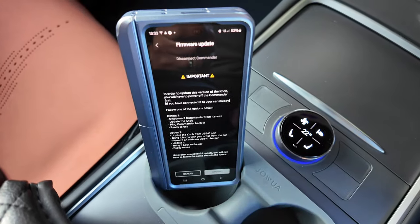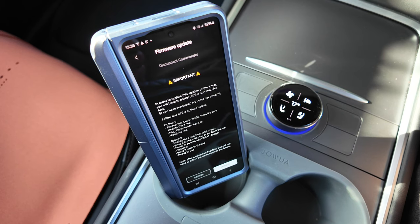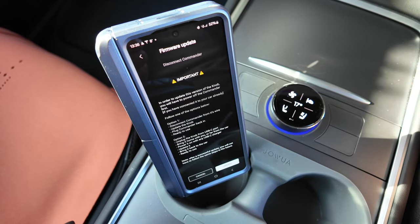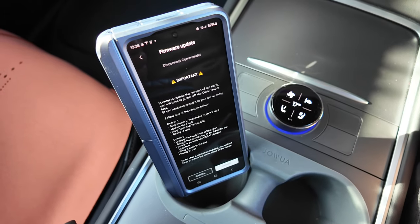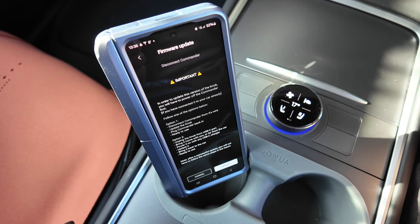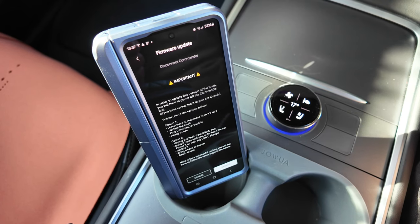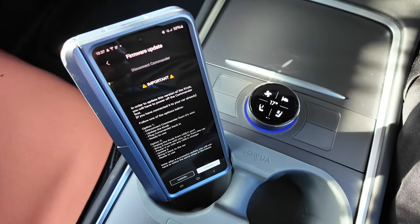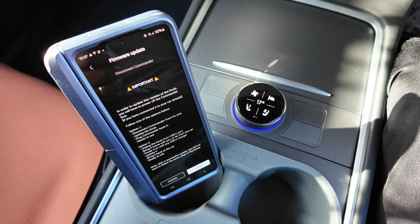Let's get that updated. Press the update button. It says: in order to update this version of the knob, you'll have to power off the commander first. Option one: disconnect the commander from its wire, update the knob, plug the commander back in — ready to use. Option two: unplug the knob from the USB-C port, bring it home, power it on with any USB-C charger, update it, then bring it back to the car. So basically, to update the knob you need to disconnect the commander entirely.